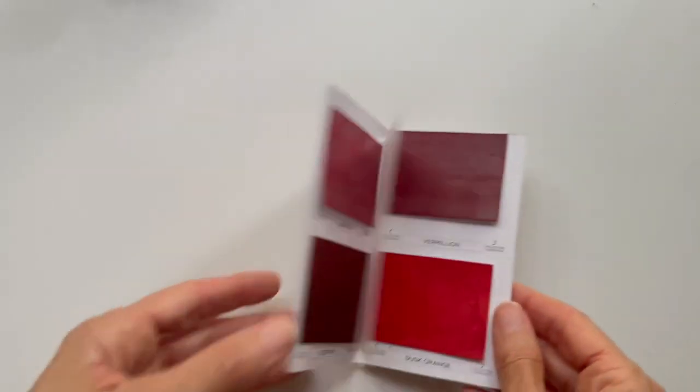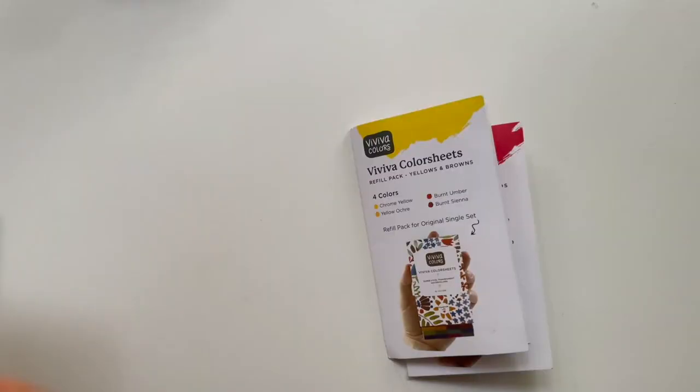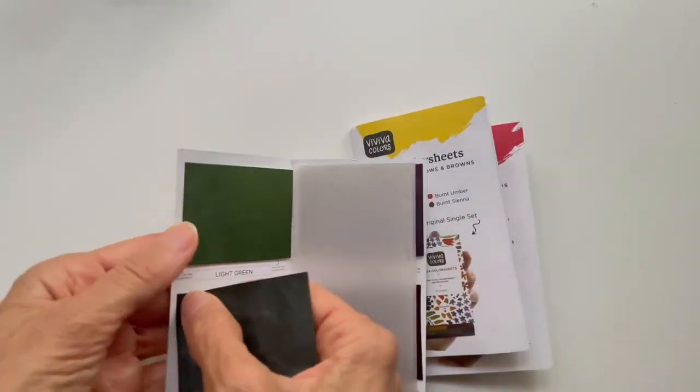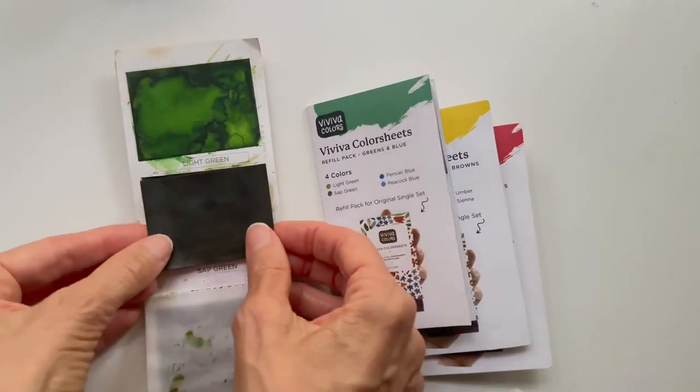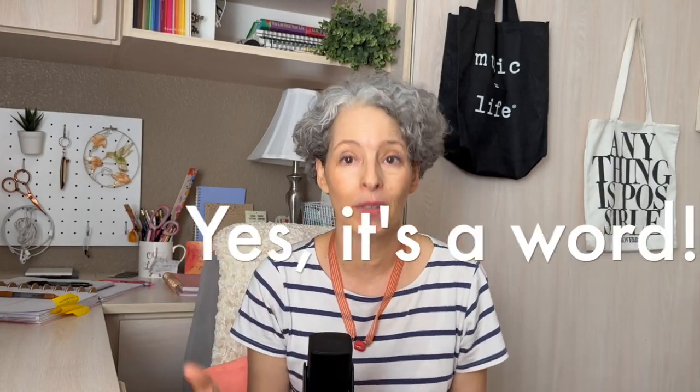When I run out of color all I have to do is purchase a refill set, which comes in groups of four colors, peel off the back and stick it on in place of the old one. Then I'm good to go for another couple of years. So now they're not only sustainable, they're also repurposable.